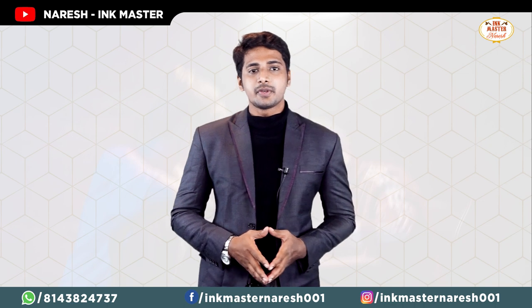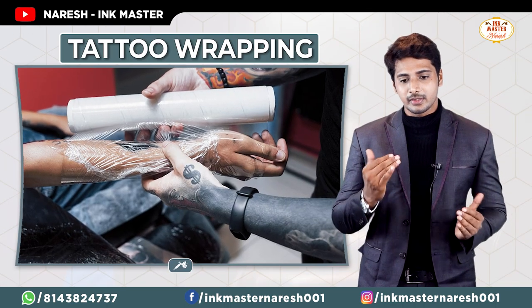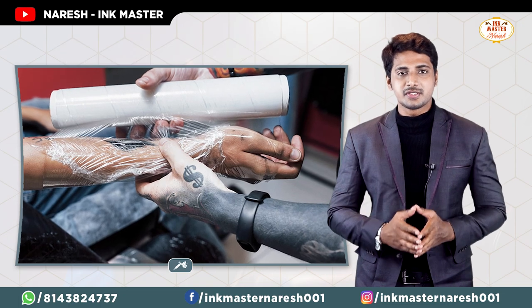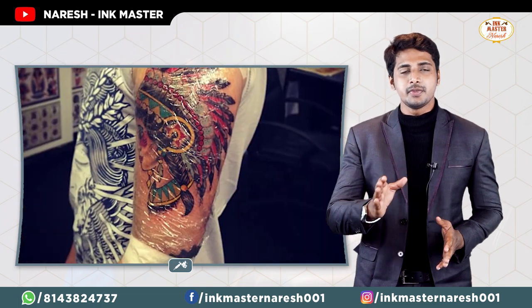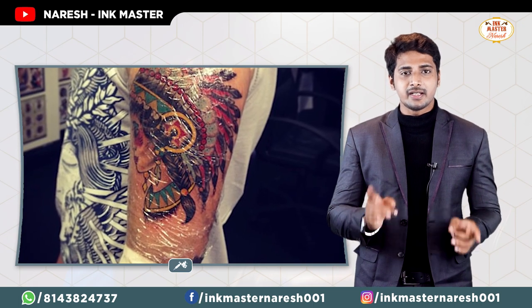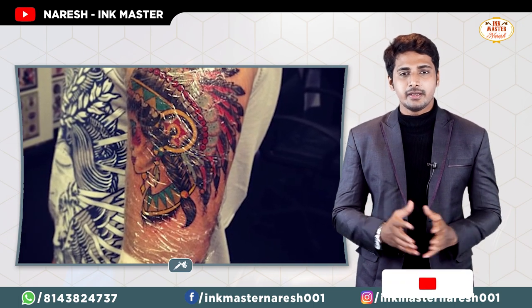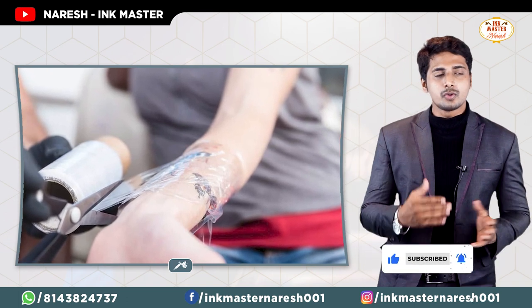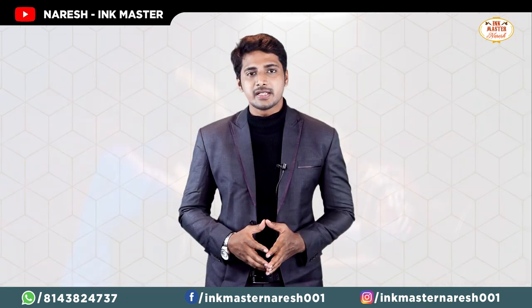First tip: the tattoo is covered with a vapor wrap. After getting a tattoo, you will need to keep the vapor wrap on for 3 to 4 hours. You can use this vapor wrap as instructed.